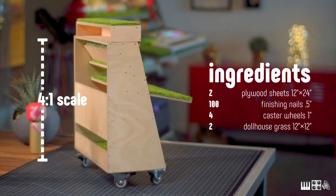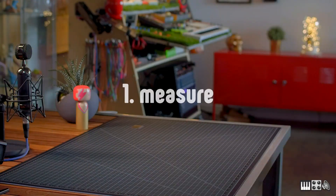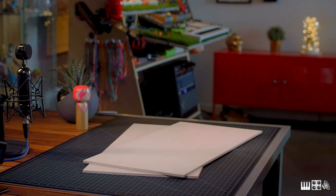The scale is going to be exactly 4 to 1, so I could just divide every dimension by 4 to build a model desk. The main structure was built from a single piece of plywood, but I needed a second one for all the shelves and panels.